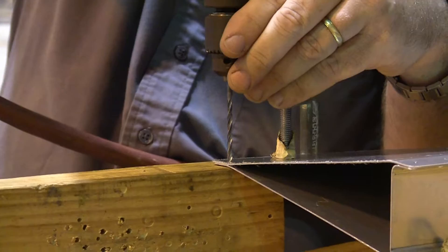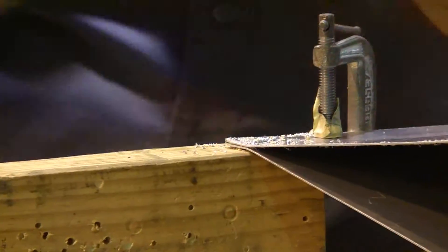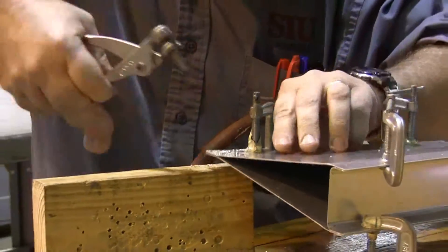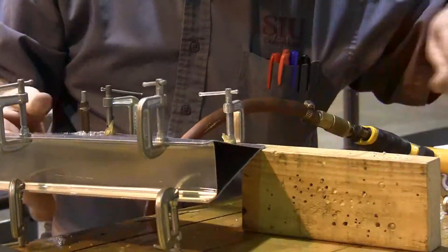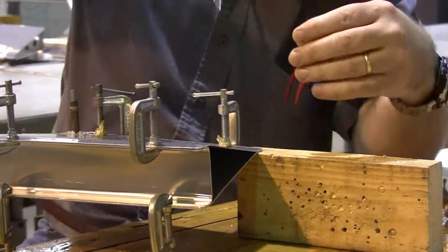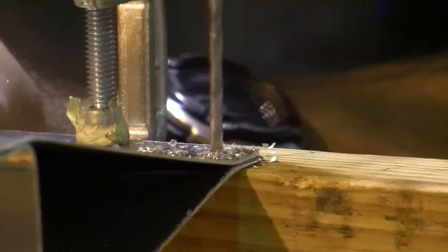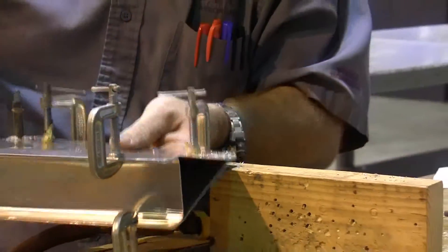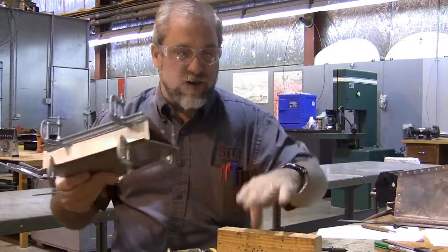Now we're going to play the drill and clico game. Drill one edge, clico that edge, drill the next corner - and we're going from corner to corner because we don't want to let anything slip. One corner at a time, and then I'll probably stick a clico into the middle, then I can get rid of these big bulky C-clamps and work just off of clicos.